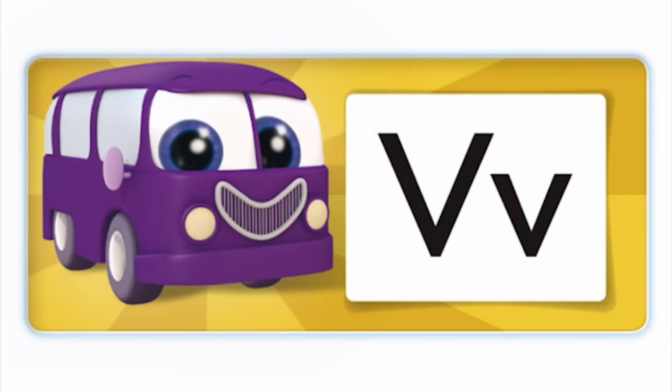Violet van. What's the beginning sound? V. What letter is this? V.